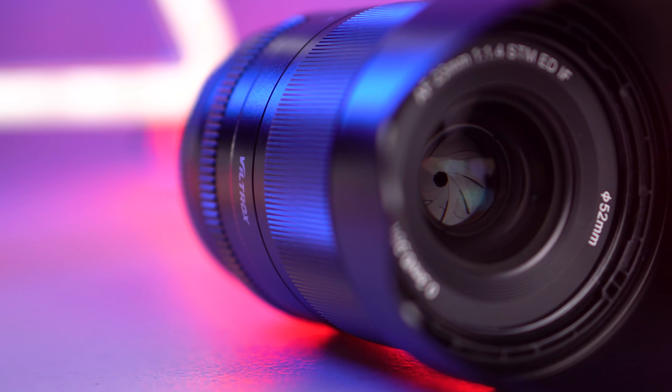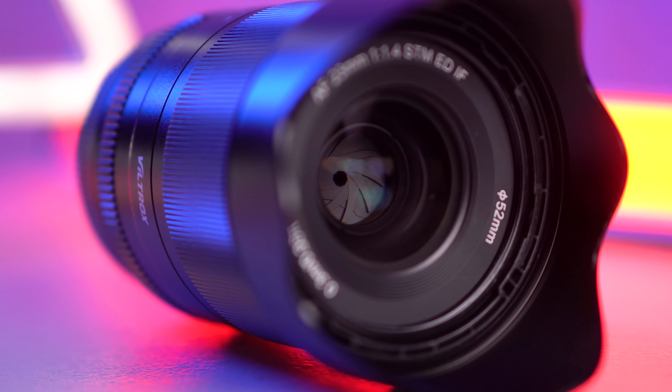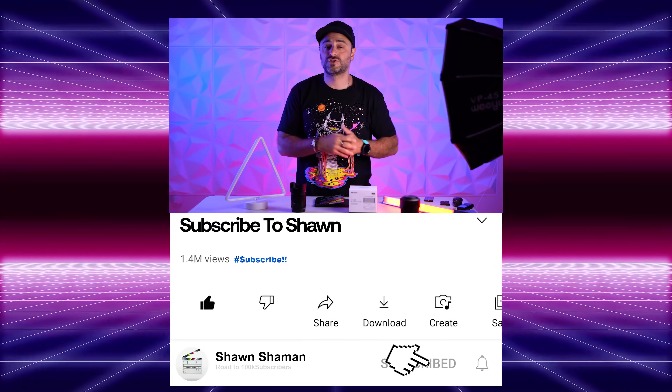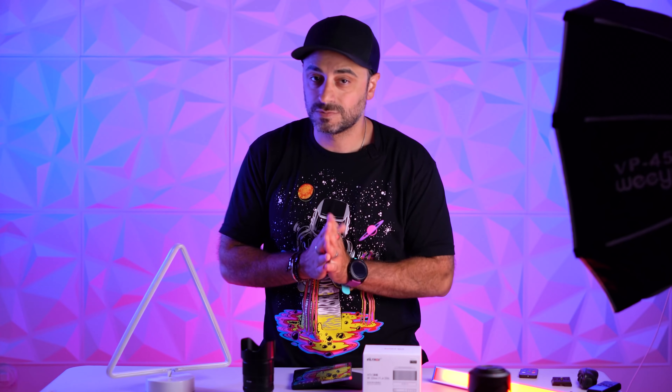What is up guys? Sean here, and full disclosure before we get started — Viltrox did send me this lens as a review unit, but the thoughts expressed here are my own. Viltrox had no input on the making of this video. Also if you're new here, remember to hit that like button and subscribe so you can get more videos like this one. And if you're returning because you're already subscribed, well then thanks for coming back.